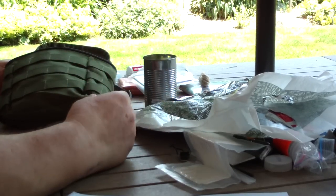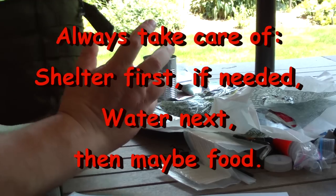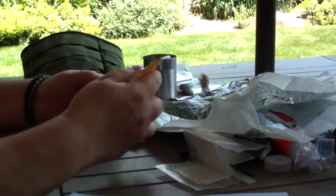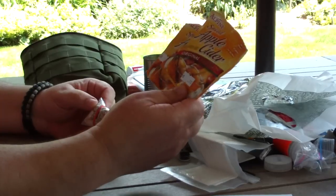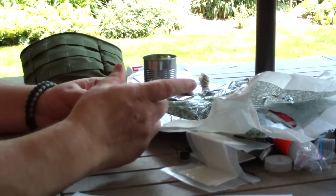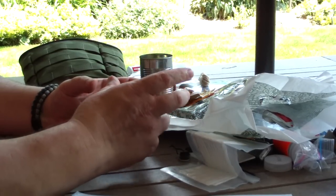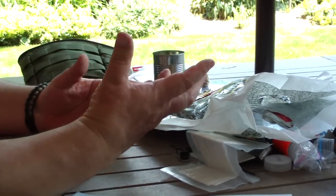Food isn't important — water is. This kit will usually be attached to my hydration pack, so that takes care of water. You don't need food, but that being said, food is awfully comforting. I carry two packs of apple cider and sugar so I can make myself some nice warm apple cider. Normally when I leave I also throw in some prescription medicine and an energy bar or a couple of packets of oatmeal — you can just heat up water and make yourself some oatmeal. Great stuff.